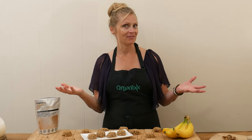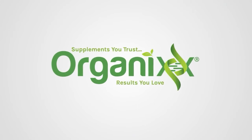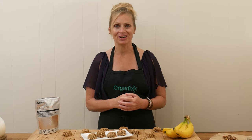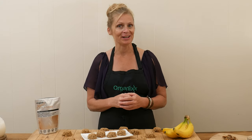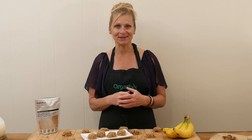Cookies for breakfast? I say yes. Stay tuned. Hi, my name is Katrina. Welcome to The Organics Channel, where we are passionate about healthy living through healthy eating and supplements.